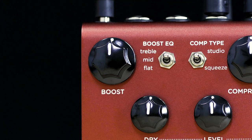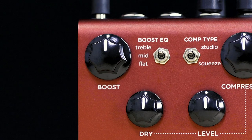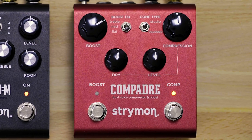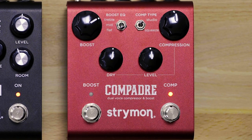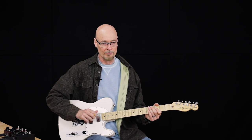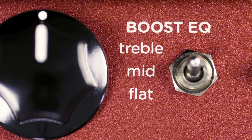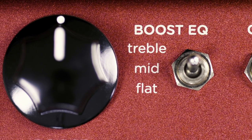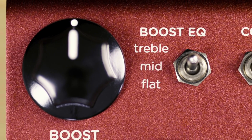The boost side of Compadre has three different boost equalizations that allow it to be very versatile and flexible, depending on the type of sounds you're trying to achieve and the type of amp or rig you're playing into. The flat boost is a wide bandwidth boost that just boosts the entire signal into your amp. The mid boost is a mid-range focus boost, which is really good for pushing an amp that's already on the verge of being overdriven. And then the treble boost is to really push the high frequencies and will tighten up a bass-heavy amp as well.